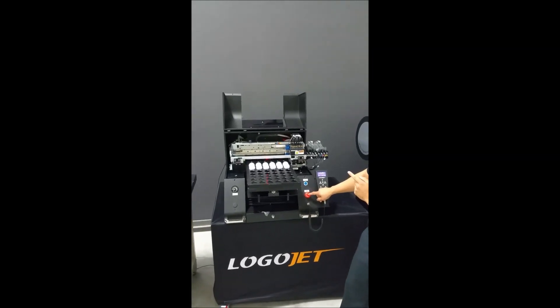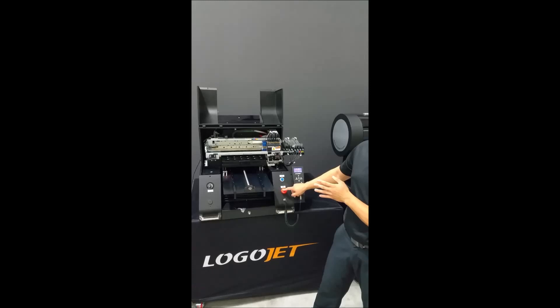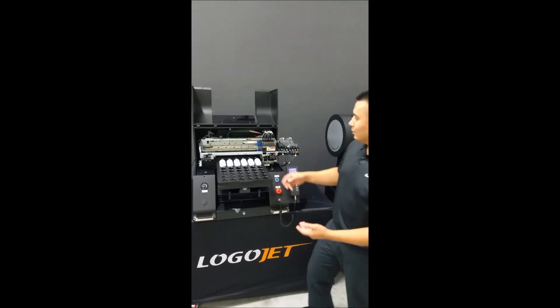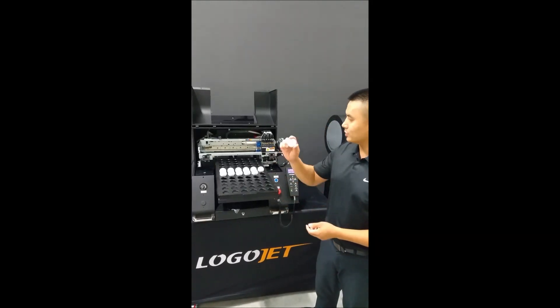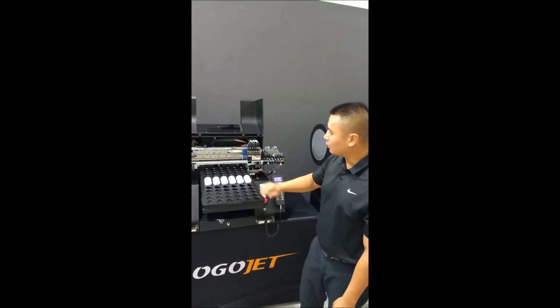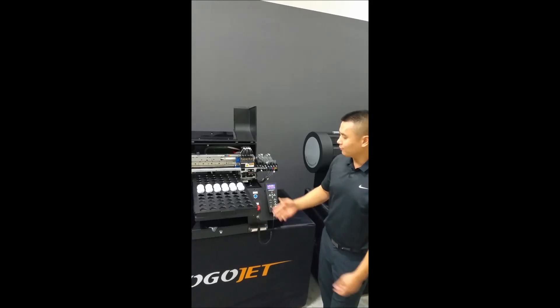Also, the printer will not detect anything clear or transparent, like glass. So if you're trying to auto height anything clear, you may want to spray paint it black and keep that as your dedicated auto height item. Once you've auto heighted the product and it's done printing, if you want to print the same product again, all you have to do is push the blue button to feed it back inside.